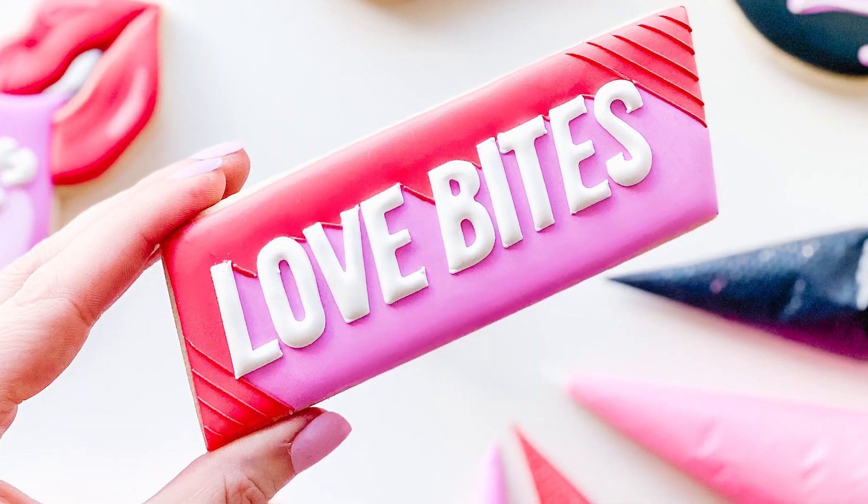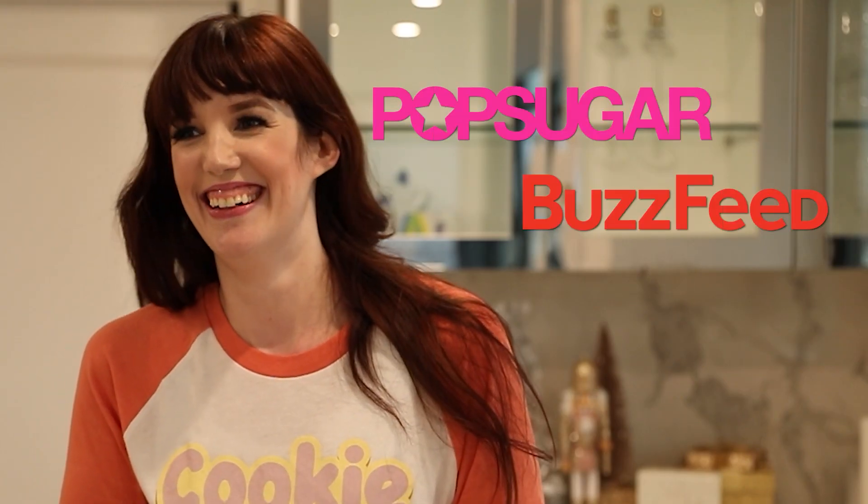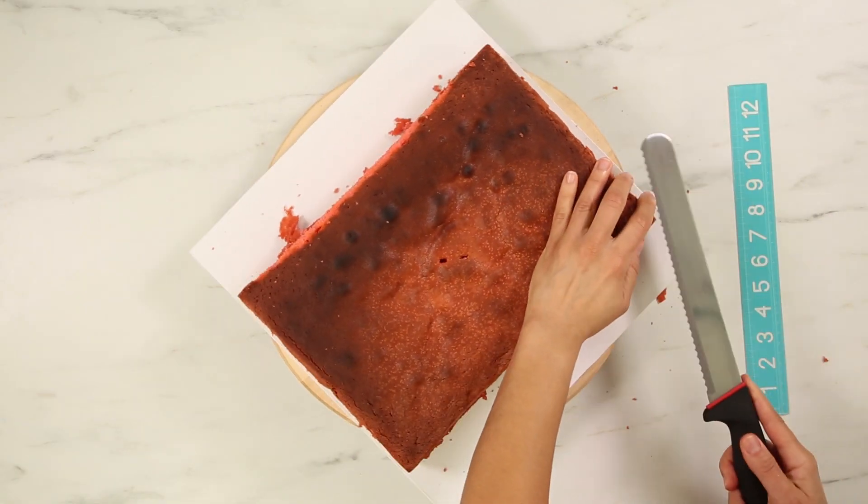Today I'm going to cake three cookies by Megan, who is one of our dessert artists here at How to Cake It. And I'm going to cake these beautiful cookies.